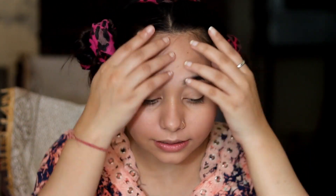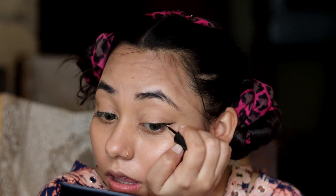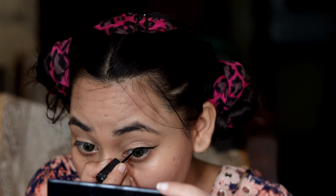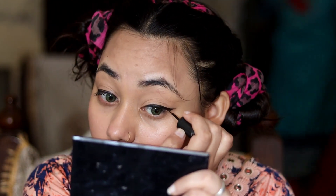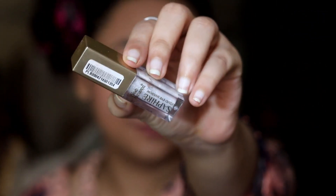Our base makeup is almost done. Now we will do our eye makeup. Eye makeup is very simple — I have just used two products. First, I am using Blue Heaven eyeliner and I will draw a wing eyeliner. It is very simple. I am drawing a wing eyeliner. Next, what you need is a glitter eyeshadow. I am using Blue Heaven glitter eyeshadow — it is very affordable.